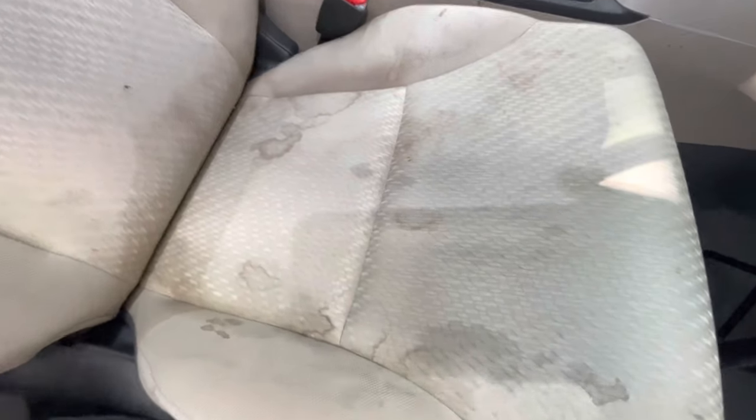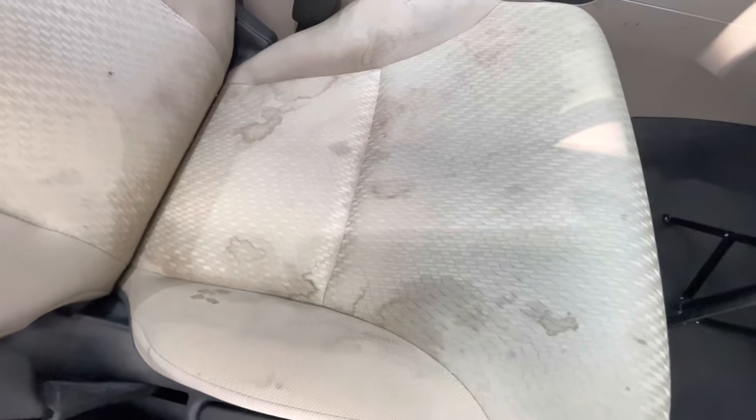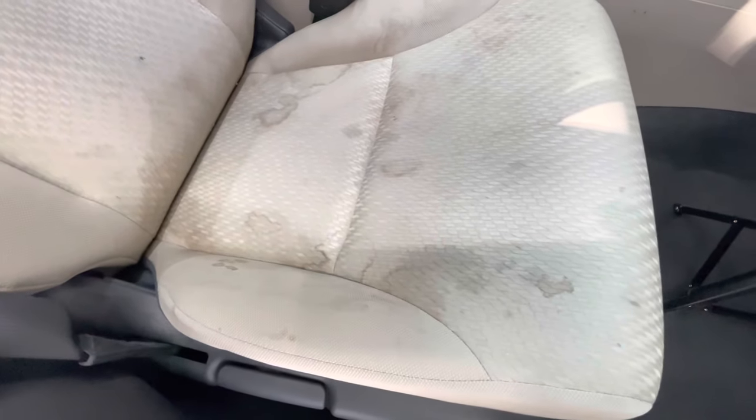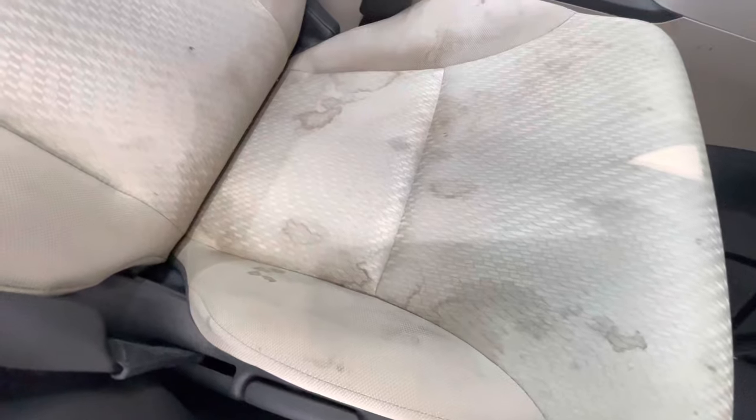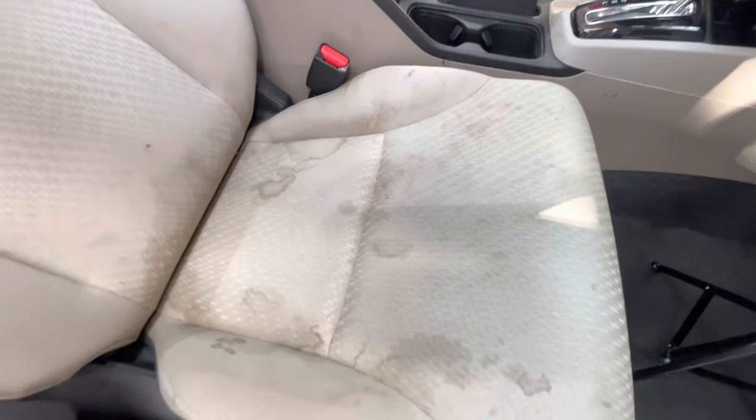So I asked the owner what causes the stains. I usually like to ask that because there are different cleaners you can use depending on whatever might have stained the seats. In this case, it looks like it might have been some food stains or just overall regular dirt or soiling.